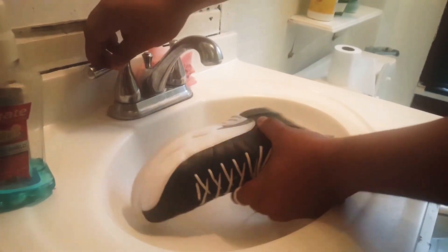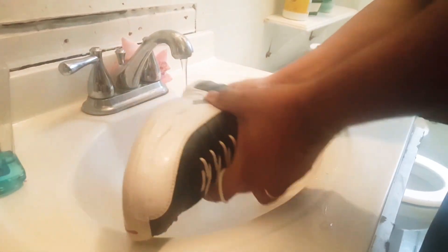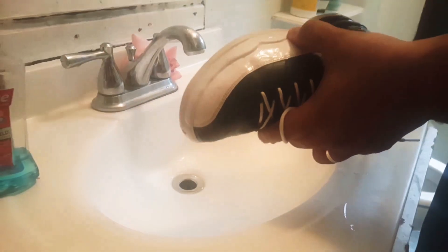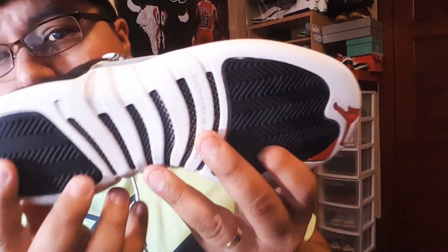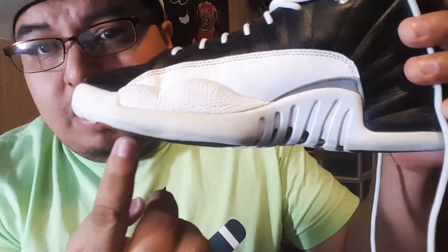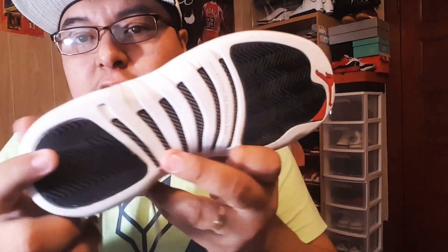Vamos a limpiar y a ver cómo quedó. Bueno amigos, ahorita como vieron, ya lo limpié, le quité el agua y lo saqué con un trapito. Y miren, sí se ve la diferencia. Cuando acaben de quitarle el agua, siempre cepíllenlo para quitarle todo el residuo que se haya quedado de la pastita blanca. No sé si se alcanza a notar la diferencia, se ve más blanco en la mitad que puse, y en esta mitad que no le puse todavía, sí se ve la diferencia, todavía está amarilla. Donde sí le pusimos y lo metimos en la cajita, ya está todo blanquito.